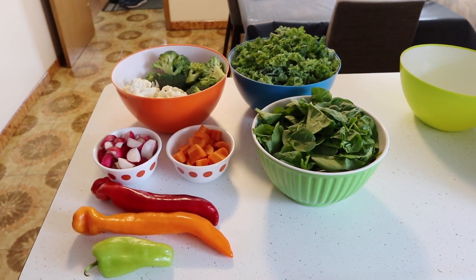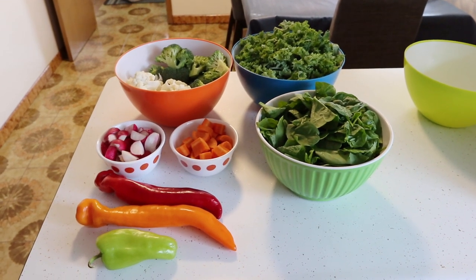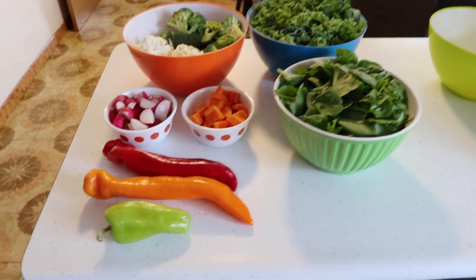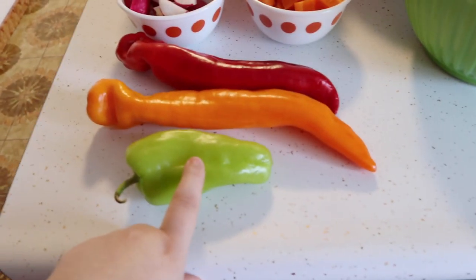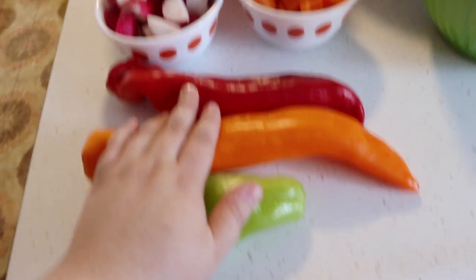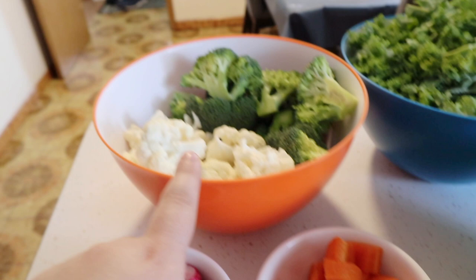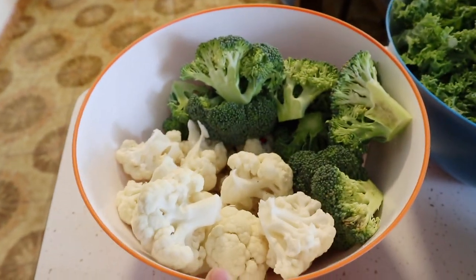Hey guys, I'm going to make vegetables for my birds. They're all going to go to the freezer. So this is what we have. I have three different kinds of peppers, I have radish, that's carrots, and then I have cauliflower and broccoli.